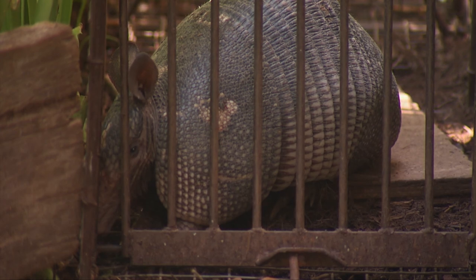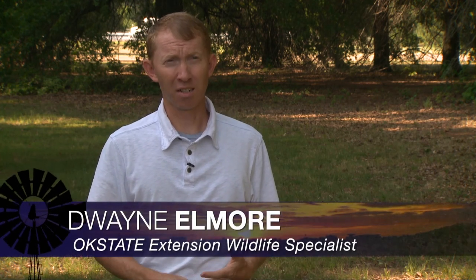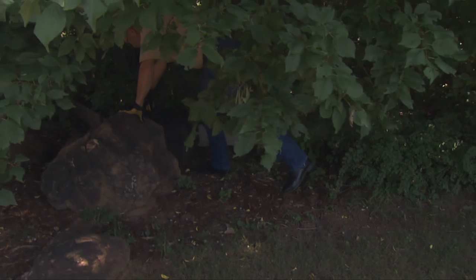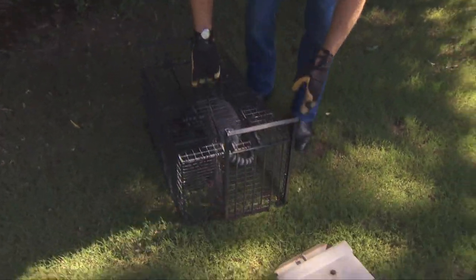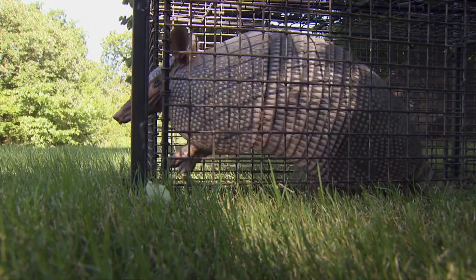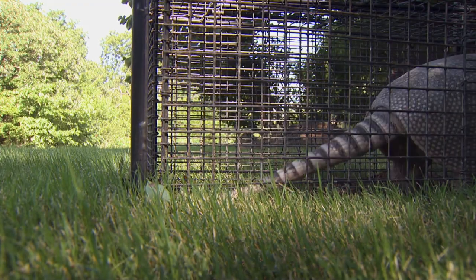We particularly hear complaints during the summer months when people are irrigating. Armadillos are mostly feeding on grubs and other insects in the soil. When people are watering, especially during times when a lot of the prairie and forest is very dry, armadillos are often attracted to home landscapes where they'll dig and tear up turf. This can be unsightly and it can kill turf at times. So if you're having problems with armadillo, sometimes reducing irrigation can help.